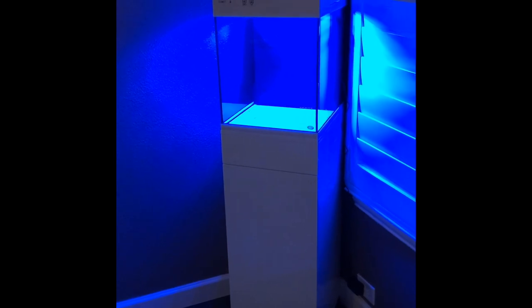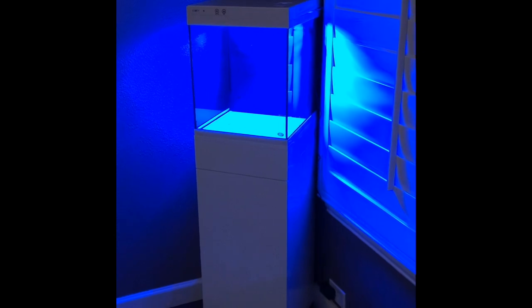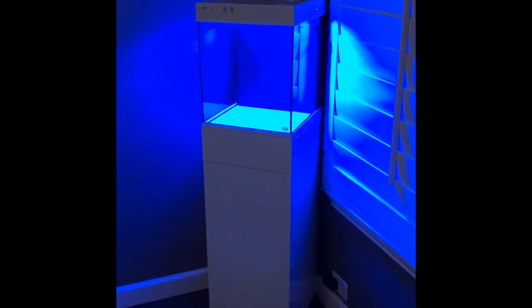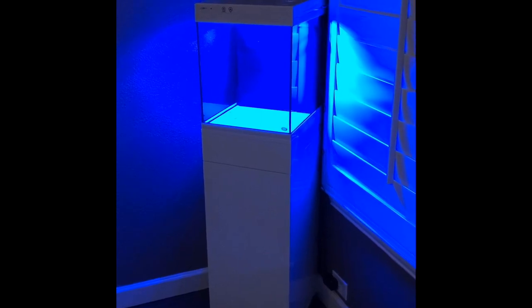Please like, comment, subscribe and follow along because this is going to be another little tank build. I will also do updates on the 100 gallon reef very soon. As always, happy reefing!